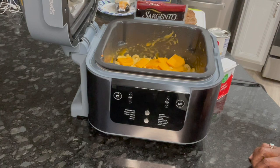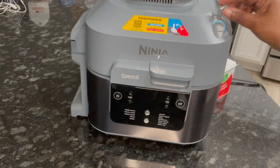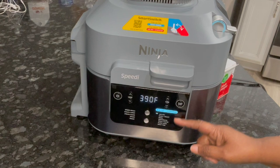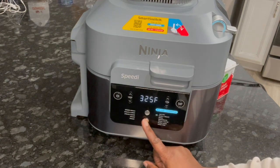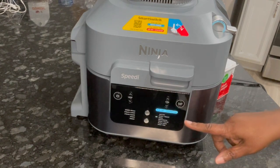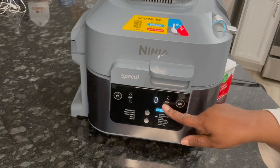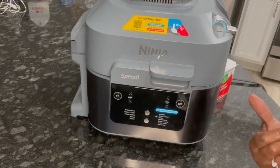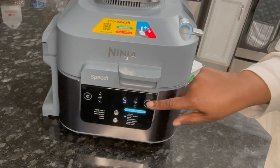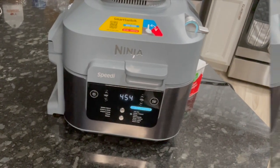I'm turning it off and we are going to put the top down. We need to do broil — so we pull this down and turn it back on. On this side we're going to do broil, which is the third one from the top — one, two, three — and the fifth from the bottom. It's on 450. I'm going to put it on for maybe five minutes to get it nice and gooey. I'm turning it on now — I'll be back.